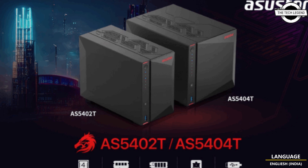Additionally, the included 4GB DDR4 2933 RAM provides up to 20% improved performance over DDR4 2400. It features the AS5402T and AS5404T models, and both models are now available. This innovative NAS solution offers exceptional performance and affordability.